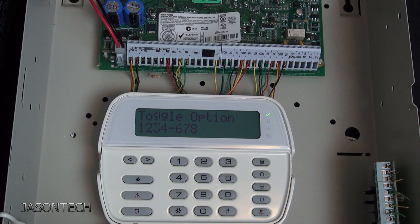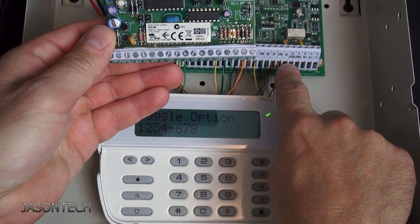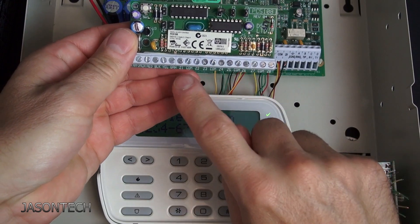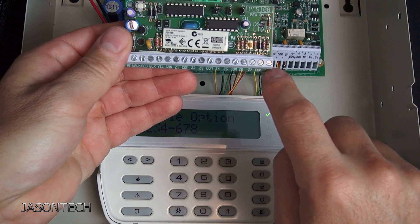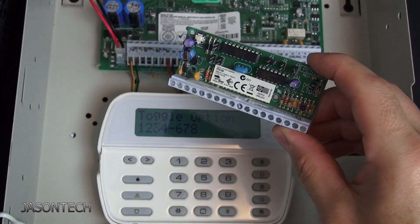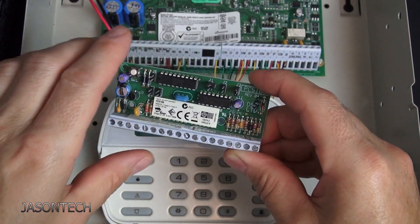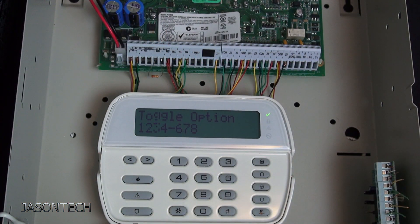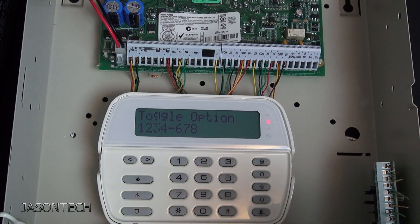If it's a higher number, like zone 16, you're going to have one of these. Zone eight is here even though it says one to eight — this one automatically covers nine, ten, eleven, twelve, all the way up to 16. If you have more than 16 zones you'll have to do that again, but you'll need to find out which one represents the zone you want to remove.